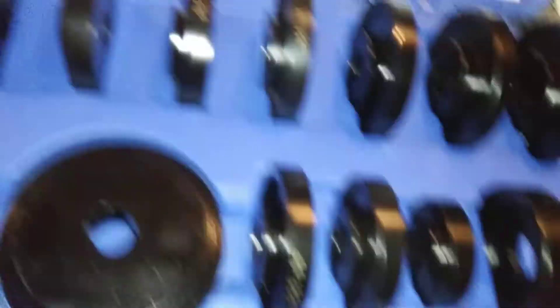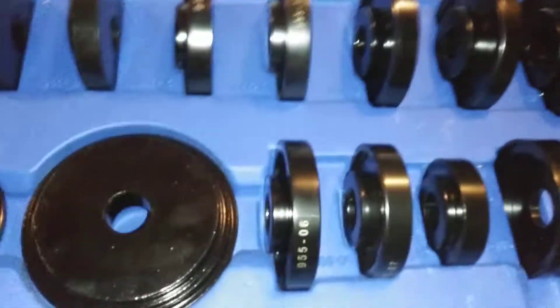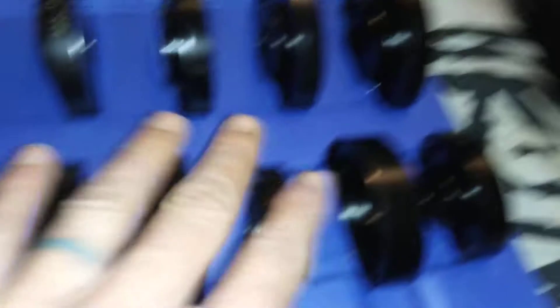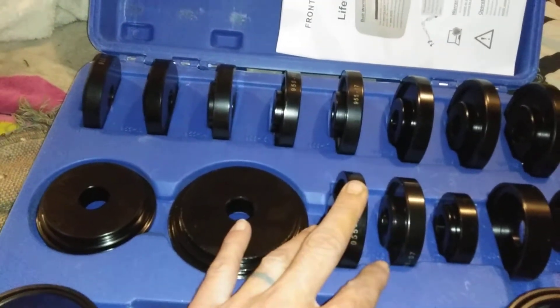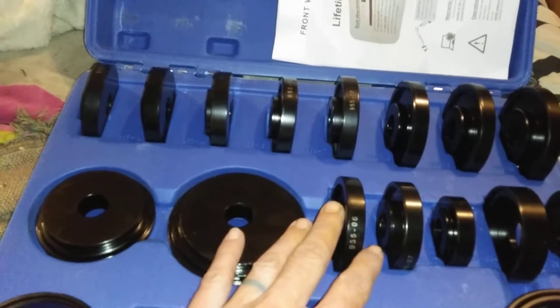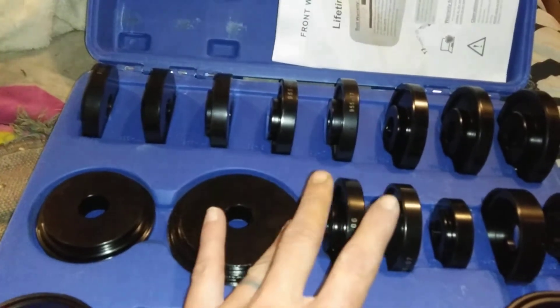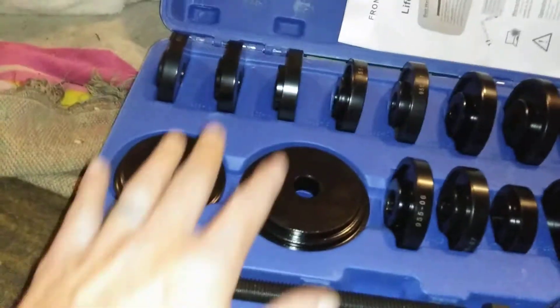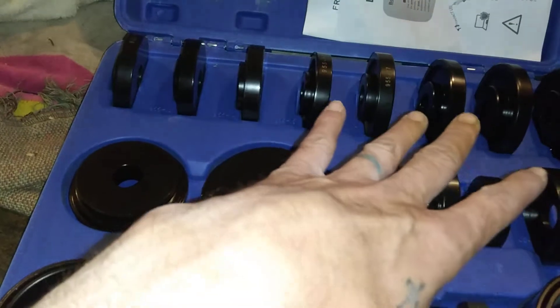Sorry about the camera turning there guys, I just tipped my tripod. This here is a bearing press for a front-wheel drive car. It's something you really need because anymore it costs $40 to $60 for a shop to press and un-press bearings on your vehicle. Not unless you take it in, they take the whole car apart and do it there in the shop, and you'll probably look at $300 to $500.